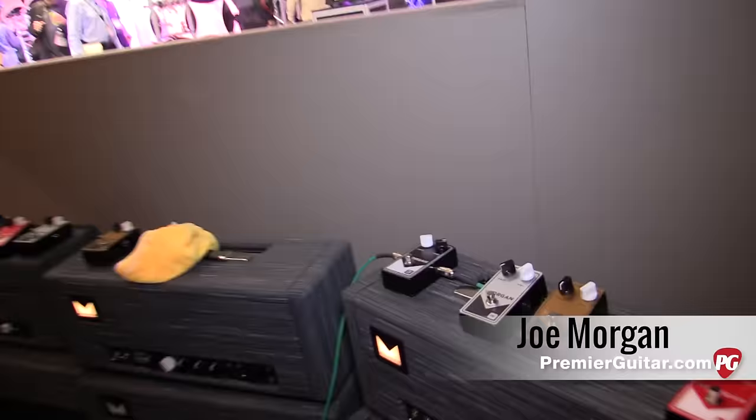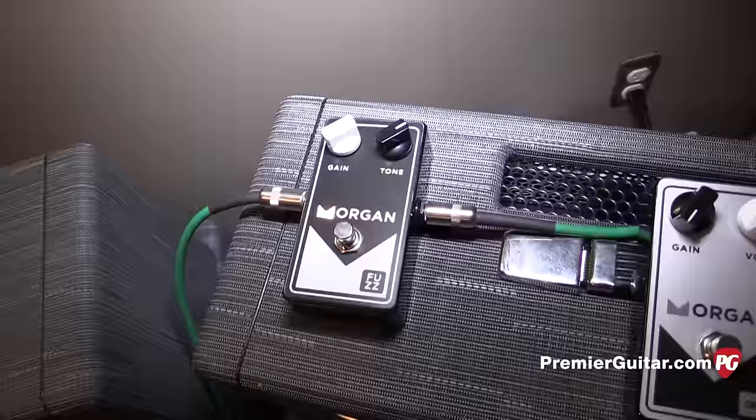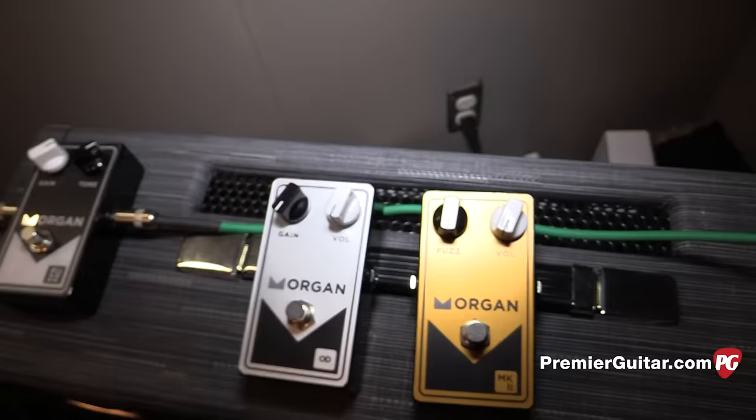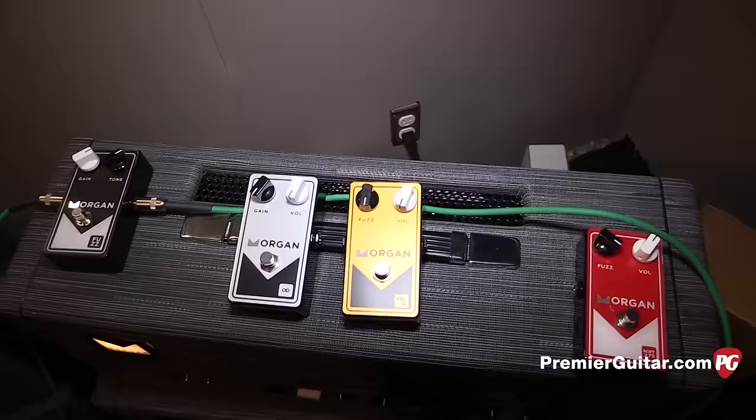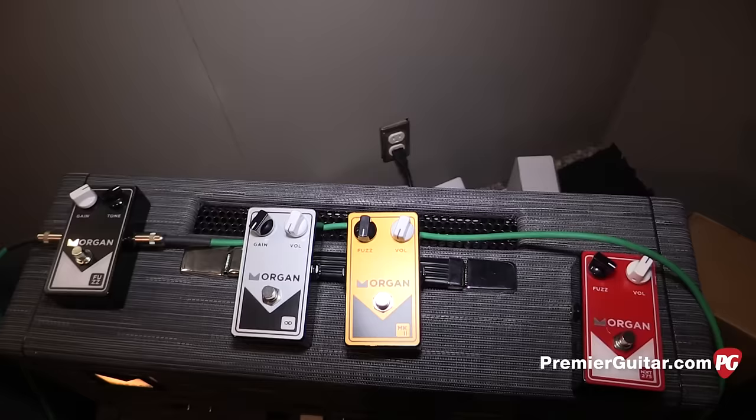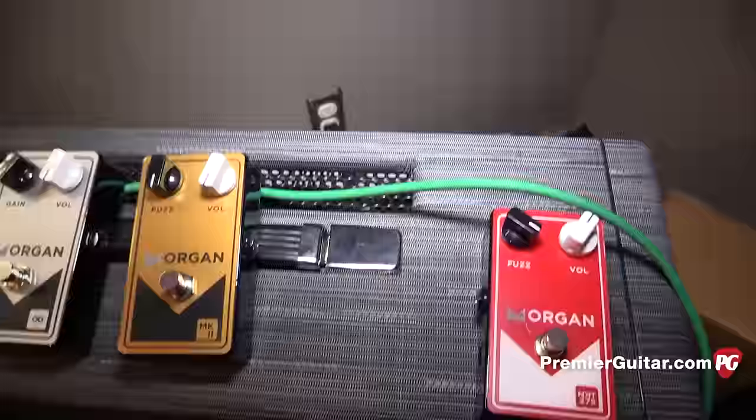This is my Morgan Fuzz. This pedal has been around in different cosmetics for about the last six years, and it's finally going into production where you'll be able to find it at dealers and on our website. You won't have to pay the crazy $300–$600 prices you see on Reverb. The fuzz and the overdrive pedal — which I'm also bringing back, a single stage version — are $179.